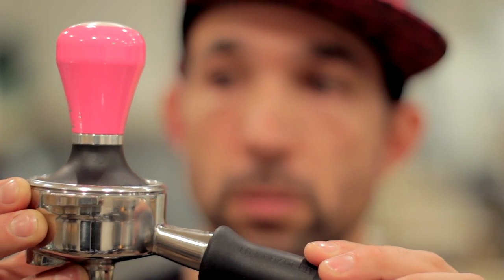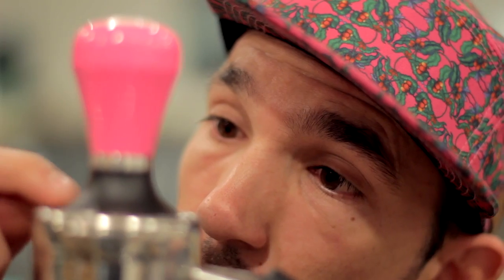If you finish your tamp and aren't sure if it's even, a really good way to check is to leave the tamper in place, bring the portafilter and tamper up to eye level, and look around it. From there it'll be easy to see if you're heavy on some parts and light on others, and you can make a mental note and adjust next time.